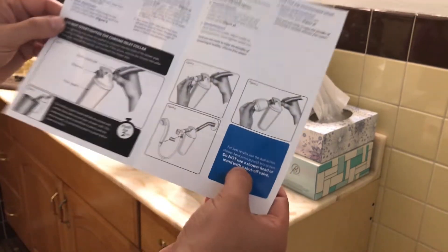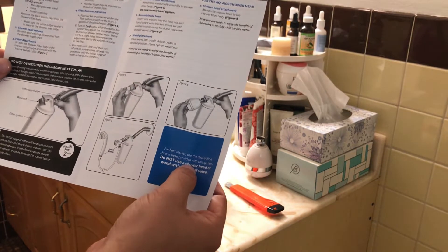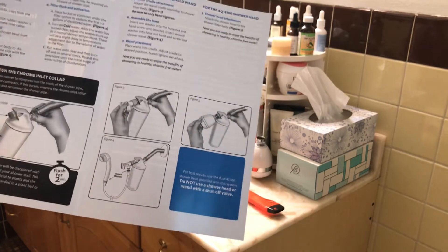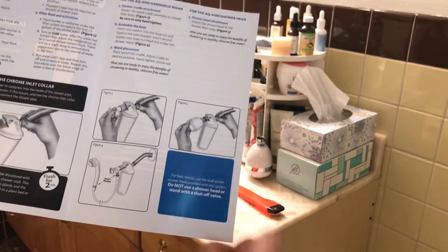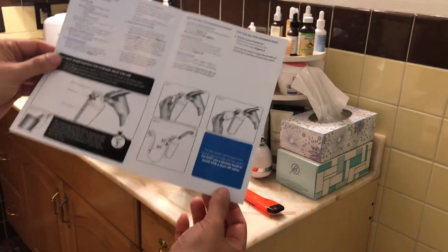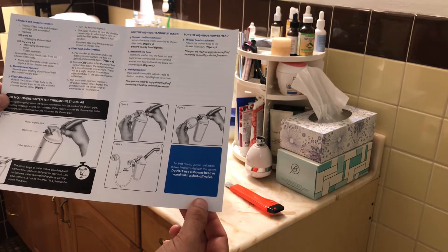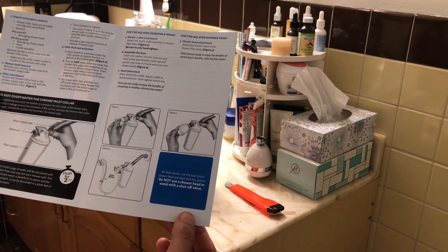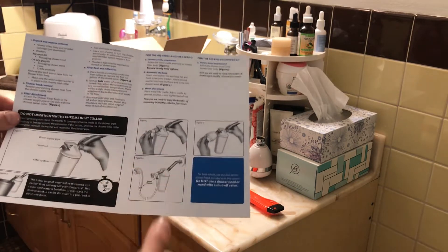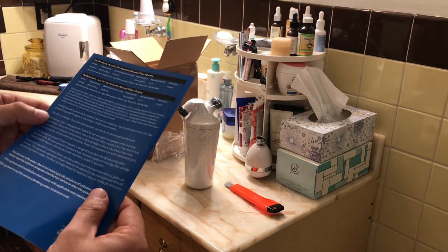It says right here: 'For best results, use the dual-action shower head provided with the system.' Hopefully I don't have to — I want to be able to use whatever I want. I guarantee everybody likes a certain shower head, and this one only has two or three settings, which is not ideal. We like the one that also comes off so you can clean your shower better. Then you attach the shower head — that's it, pretty simple.